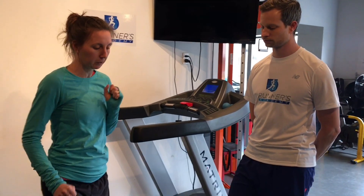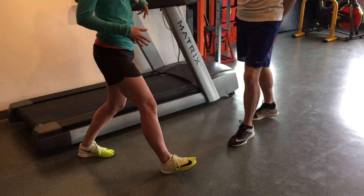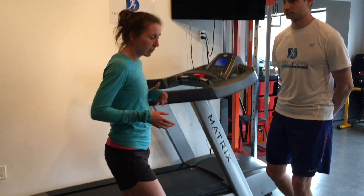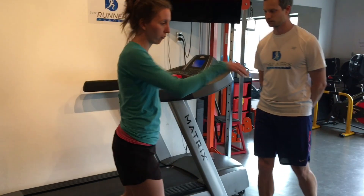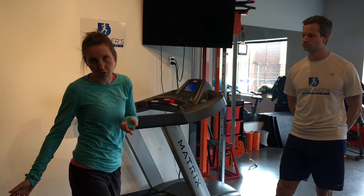The main error we see is people who land too far in front of themselves relative to where their body is. We call this over-striding, and the problem is that with every step you take, you're creating a braking or slow-down moment that you then have to overcome again — and it also opens you up to a lot more opportunity for injury.